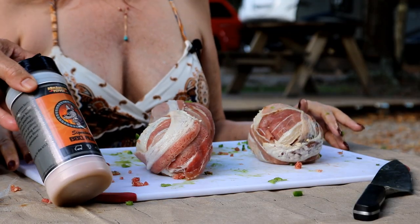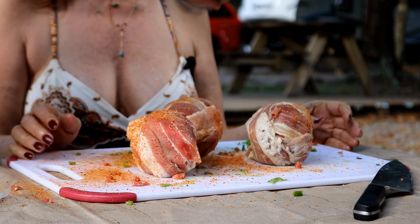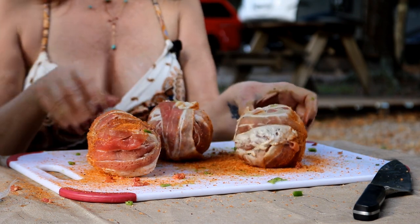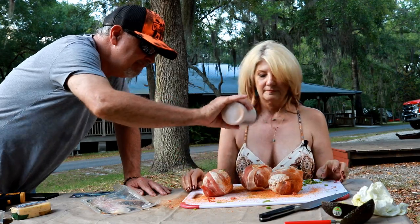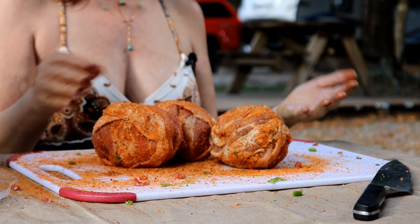Now what I've got here is a little bit of the Armadillo Pepper rub. If you don't want to use that, no issue — just use your favorite. Even though this is hamburger, I would suggest you use a sweet barbecue pork rub. Let's get these guys over to our grill.